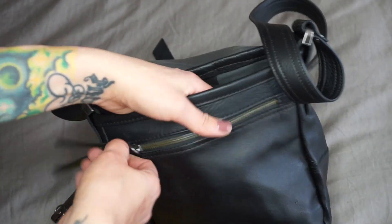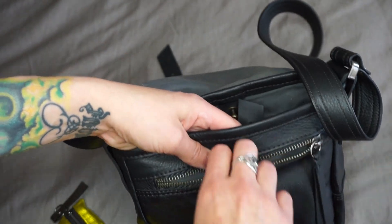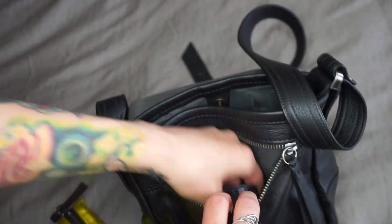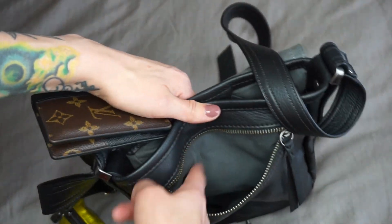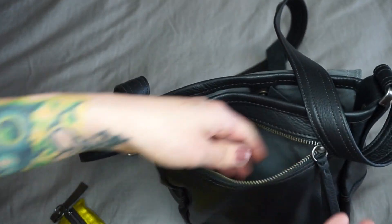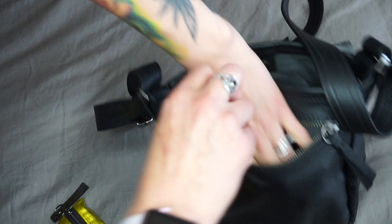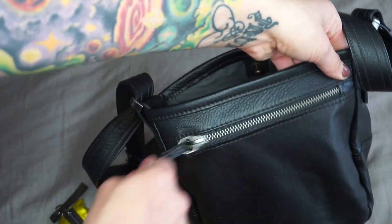On the outside there's another zip pocket. Inside I just have my pocket organizer. The lining in there is waxed canvas and the other side is raw leather. It's a large pocket — you could clearly put a lot in there, but I just keep my pocket organizer in it.